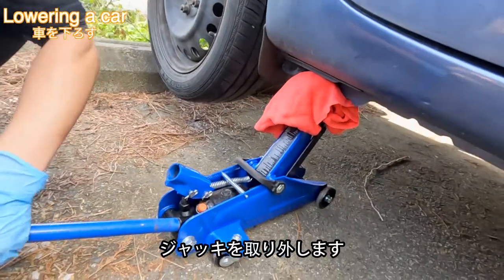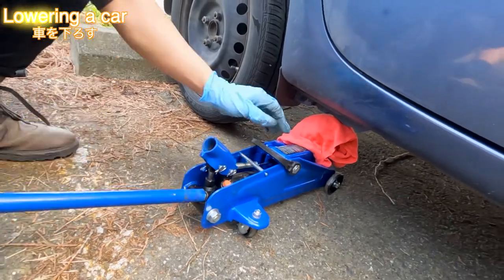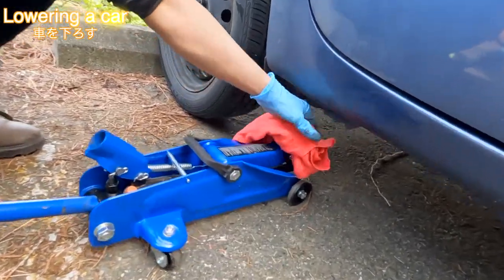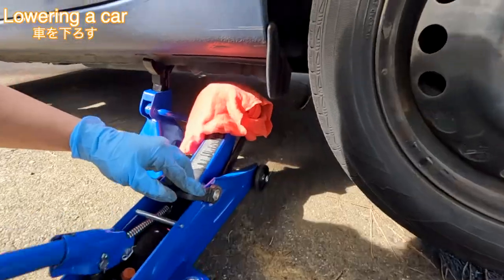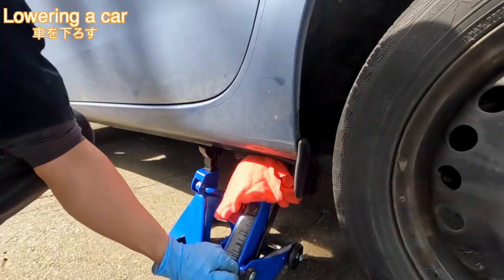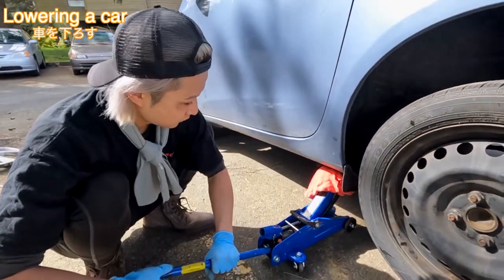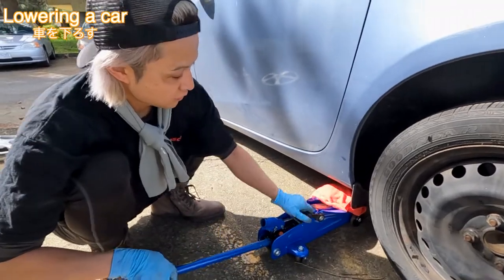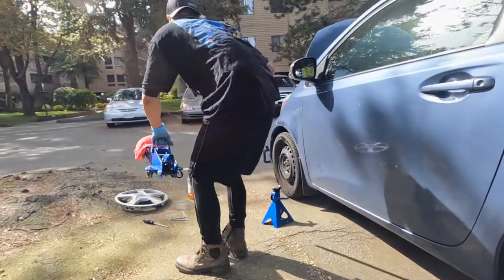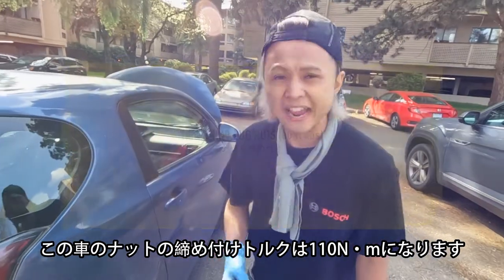Take it out slowly. Then do the other side. For this car, we need to torque to 80 foot-pounds.